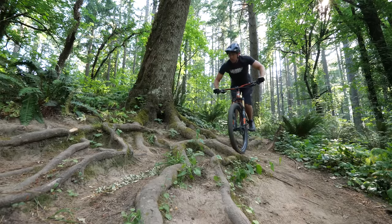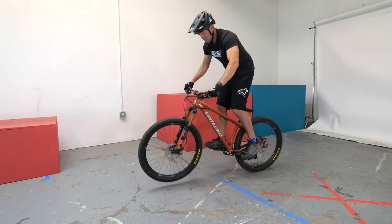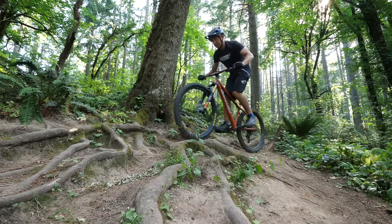Today you're going to learn how a micro adjustment on your mountain bike can make a massive impact on your overall bike control. Wheel placement is crucial when it comes to riding difficult sections of the trail and it's a skill that gets overlooked far too often. It's also the secret weapon that wins every single game of foot down.